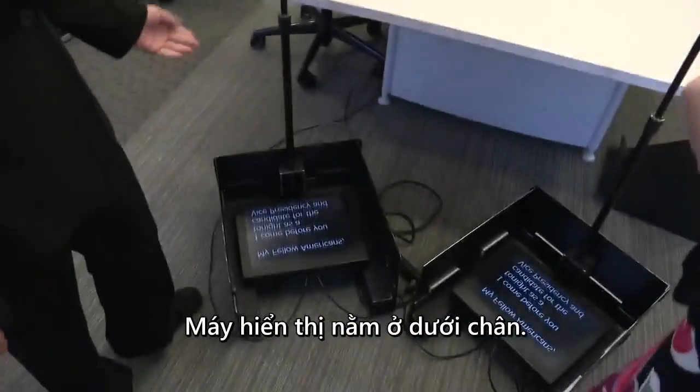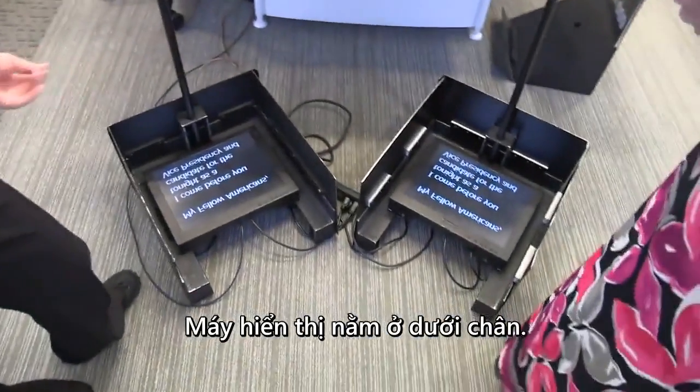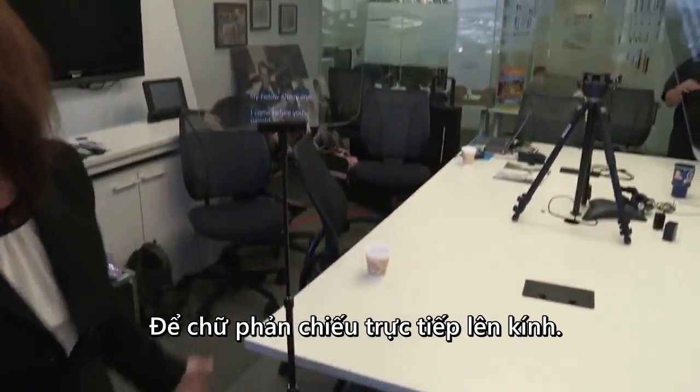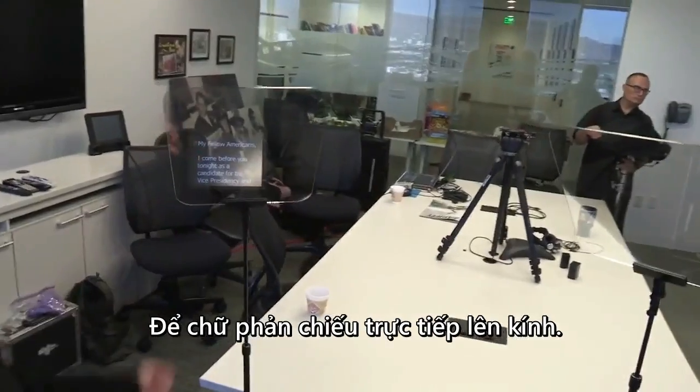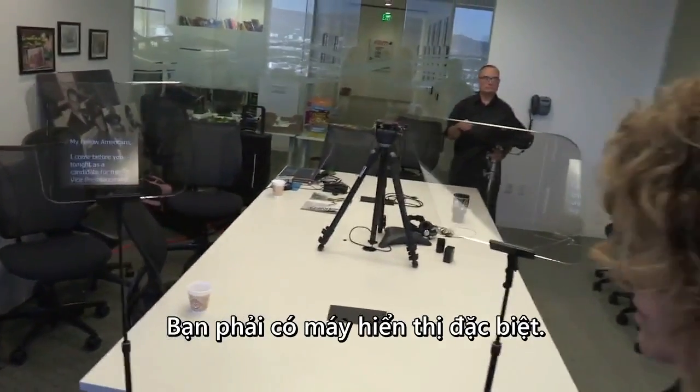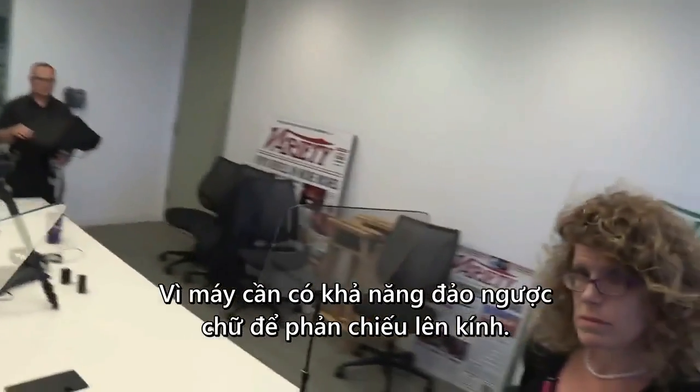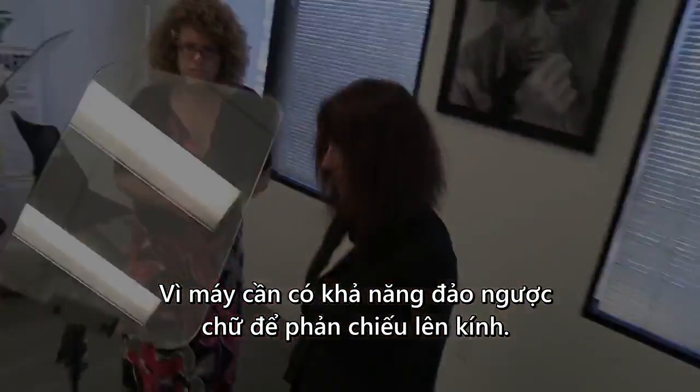The monitors sit at the base, and the glass is always at a 45-degree angle so the words can reflect directly up on the glass. You have to have special monitors because the monitors need to be able to reverse the image to reflect it onto the glass.